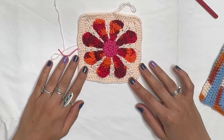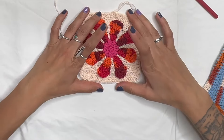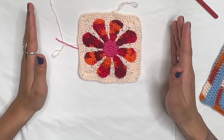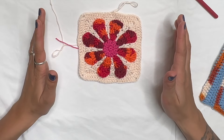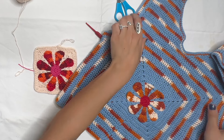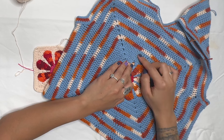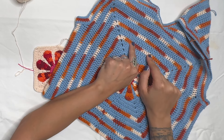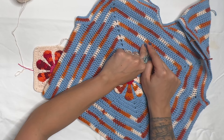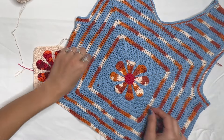Now all we're doing is double crocheting to make the square bigger — for me that means 14 inches. I did six rows in the background color, then on row seven changed to orange, then two rows in blue, one row in orange, and repeated that pattern until my square measured 14 inches.